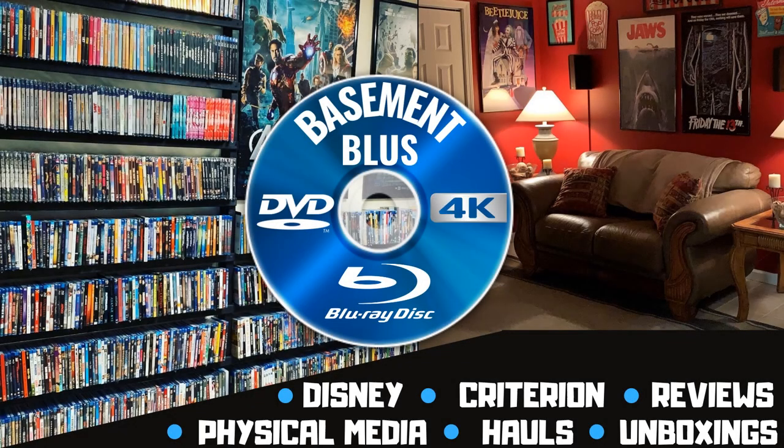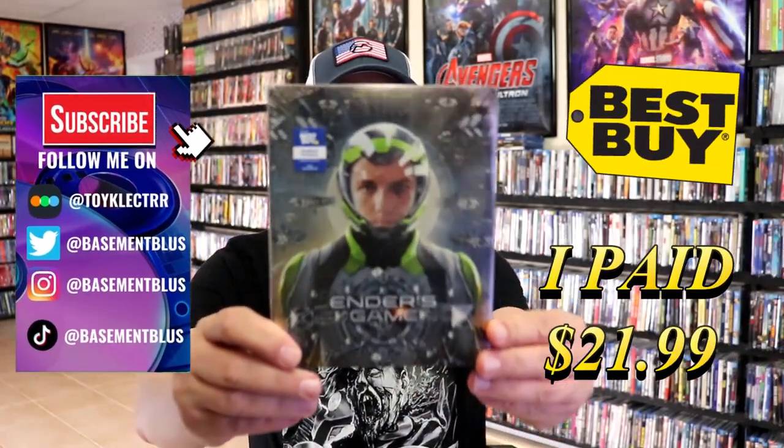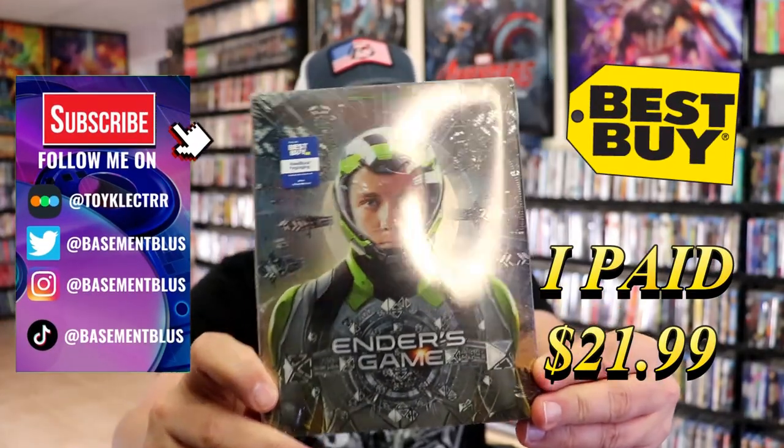Hey, Tony here. Today we're going to do an unwrapping of the Best Buy Exclusive 4K Steelbook for Ender's Game. So stick around. I've received my order for the Best Buy Exclusive 4K Steelbook for Ender's Game.